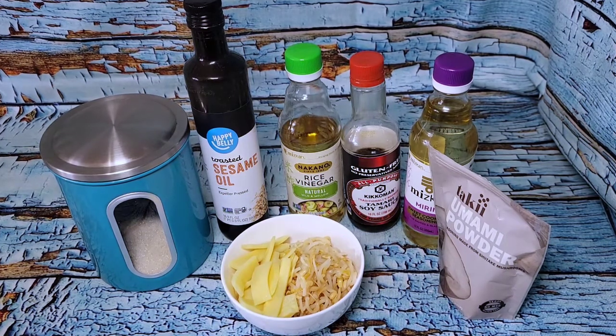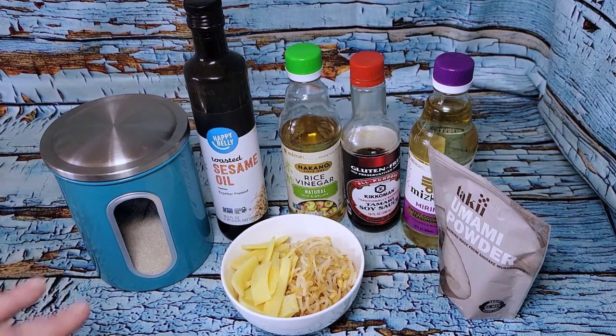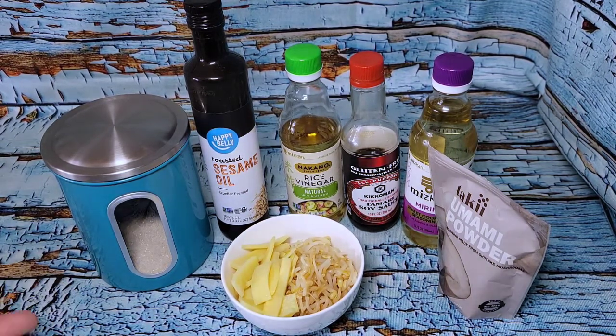I did change a couple of things in this recipe — the original is linked in the description box. I've taken out the garlic because I don't have any; I've used all mine this week and haven't been to the store. I'm also adding vinegar, which isn't in this recipe, but I saw it in several others and I like the more pickled taste it gives.